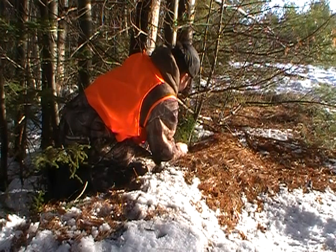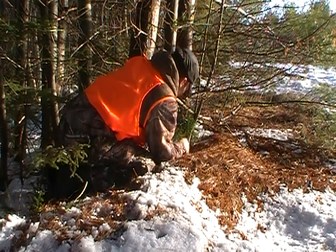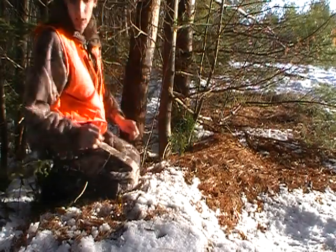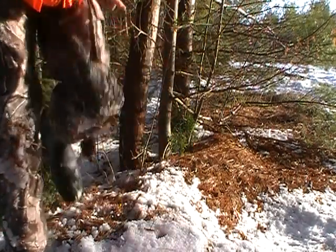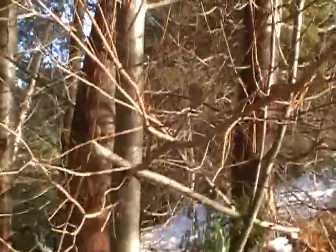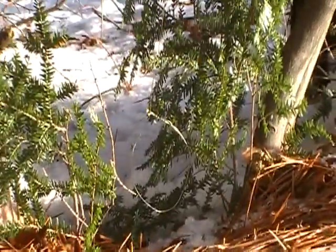I'm trying to tie my snare and my poles to the tree. That looks pretty good right there. I didn't need all that much brush. As you can see, there's my snare — big loop — and my brush is all set up there.